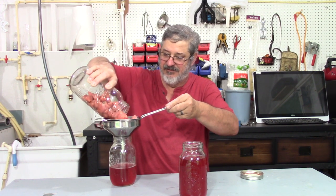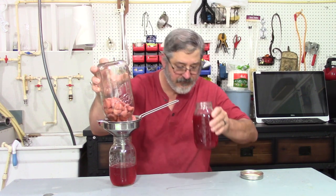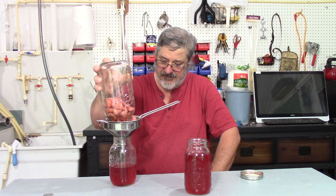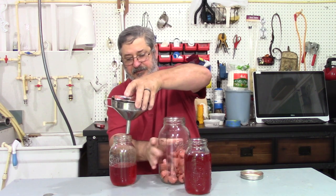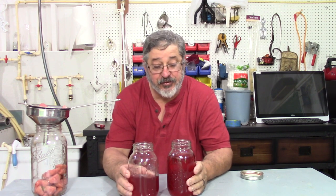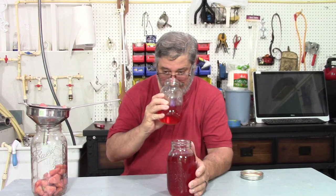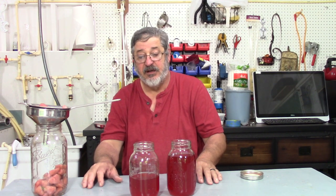The strawberries look kind of gross. Let that strain out for a minute. Smells very good. That is an awful pretty color. You could strain it through some coffee filters if you want, but I don't really see the necessity in that. So that's our strawberry shine — smells good. Now if it wasn't quite strong enough to your liking, you could add a little bit more shine to it. Or if it was a little bit too strong for you, you could dilute it with something too.